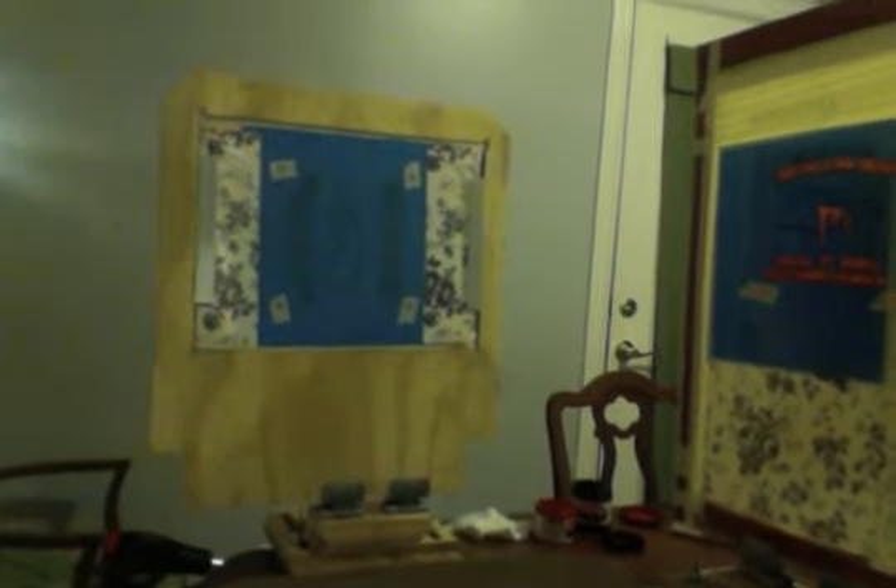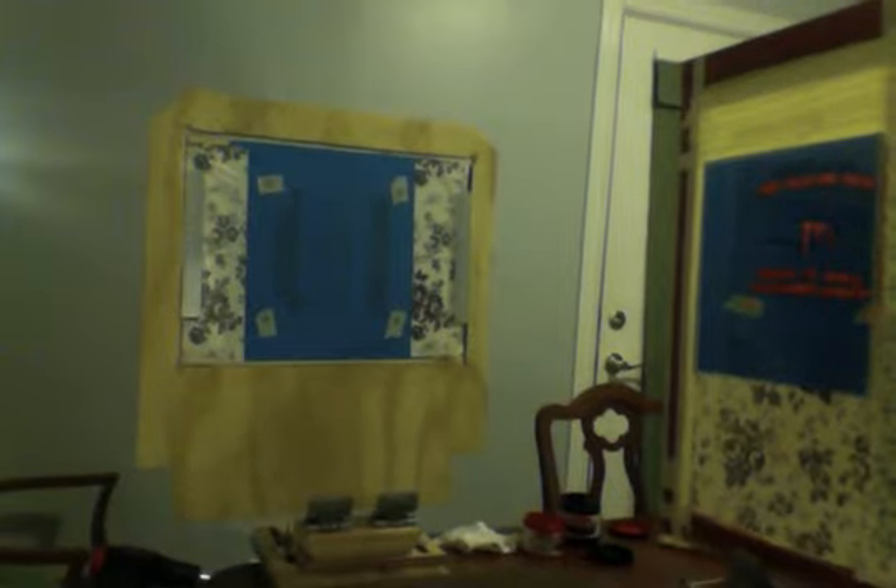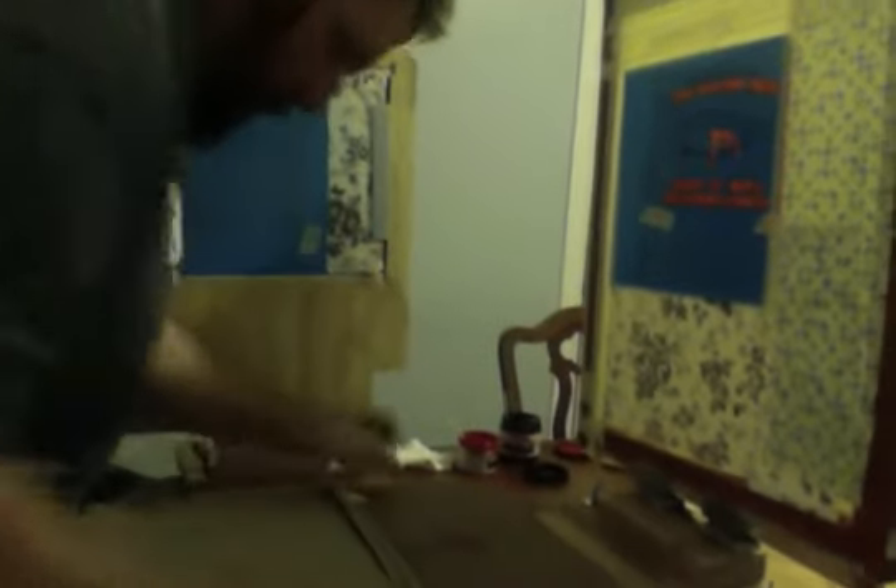I'm going to put a shirt on and screen it, then let you guys see what it looks like. This is one I've already done, and you'll notice the registration's off a little bit because this is just a trial — I'm not really trying to focus too much on it. We'll just do the back of the same shirt for practice. Throw the shirt on the platen like this.